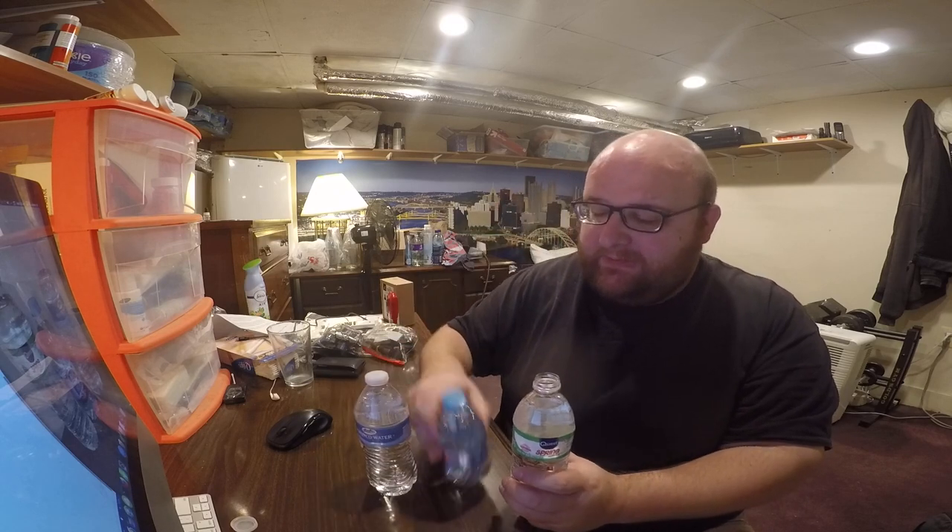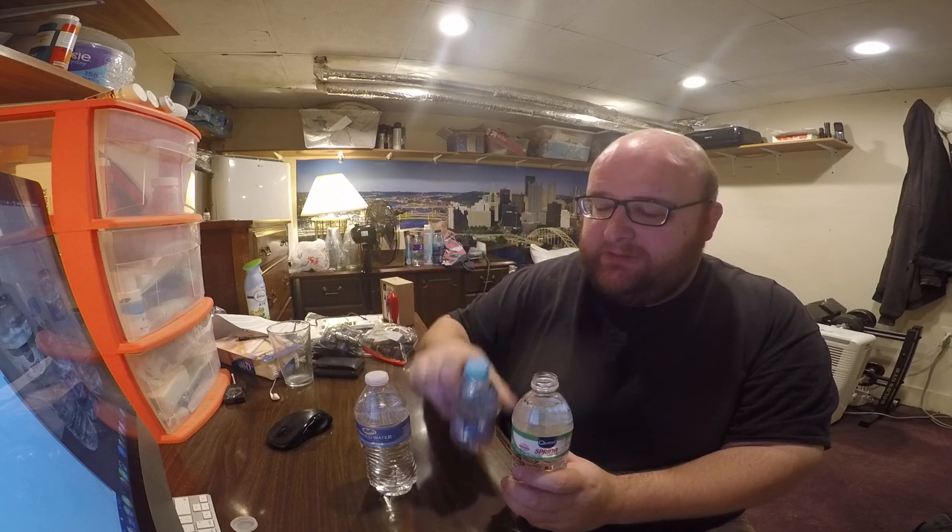There's the Quest water. They're all just simple, cheap plastic — this one's a little bit thicker I think, but they're just cheap bottled waters. Yeah, the standard mild plasticky taste to it.